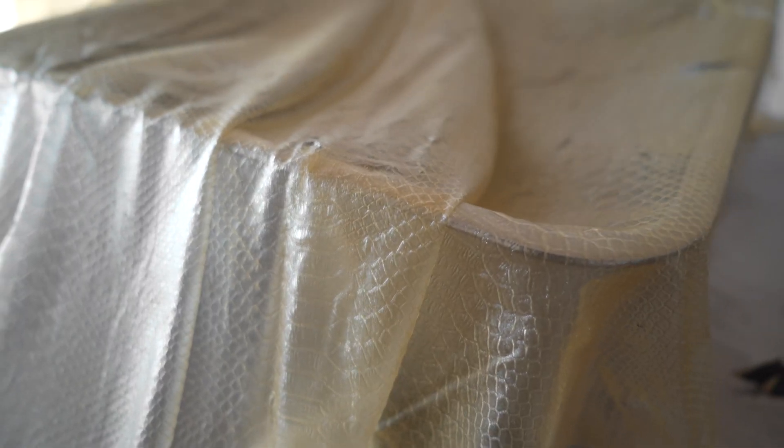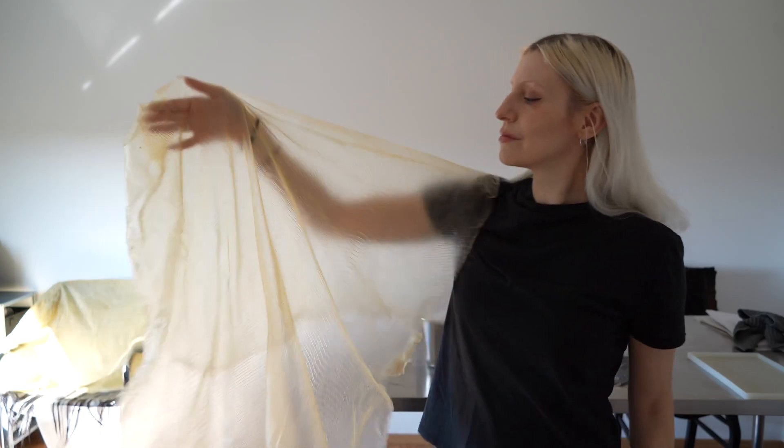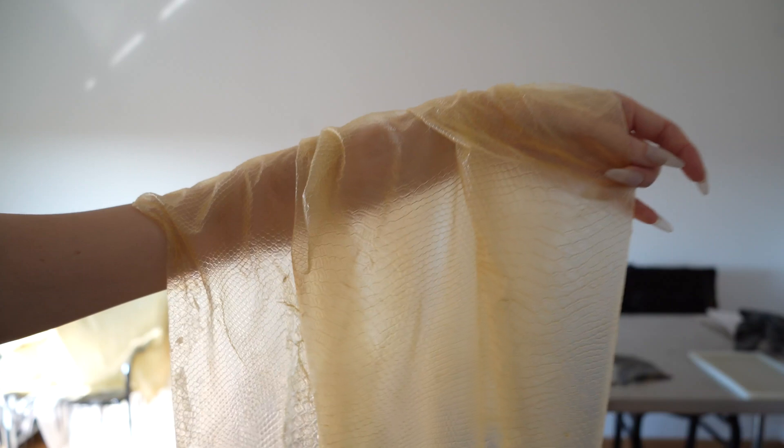As you may have noticed, my creative process often begins with a question. A quiet 'what if?' What if I could reimagine and deconstruct something that exists in nature, but express it through an entirely different material language? What would emerge from that tension between the organic and the artificial? Could I recreate reptile skins by translating its essence into a new form?